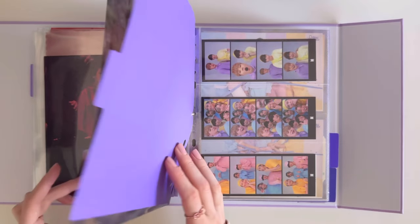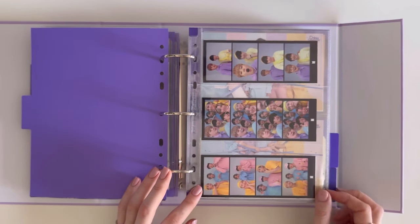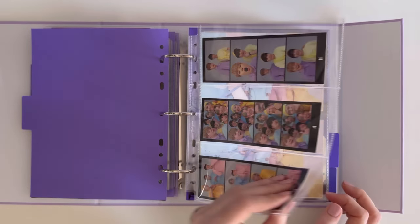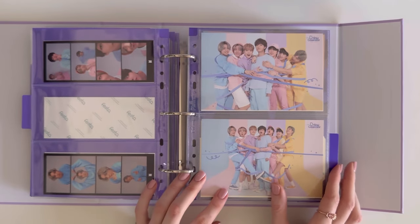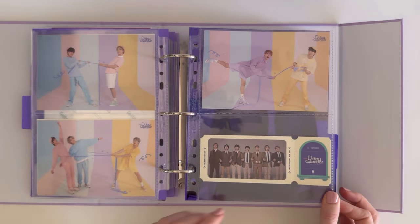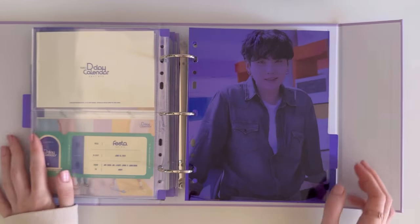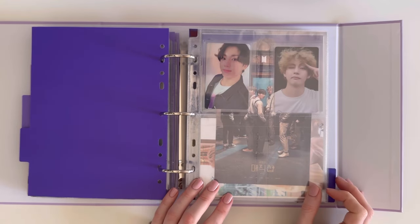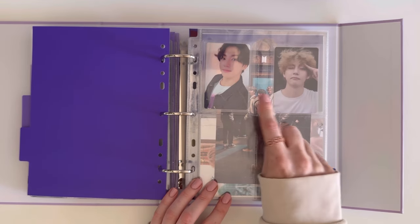Then we move on to Festa — these are the film strips, the postcards, and the ticket. And that was it.